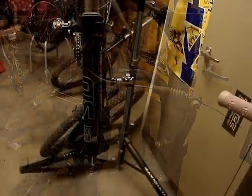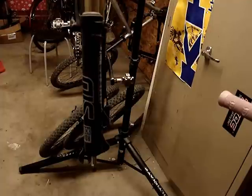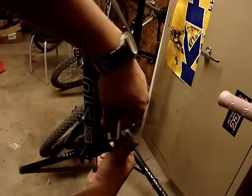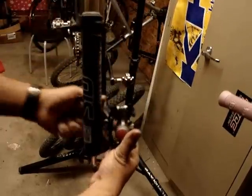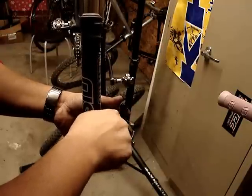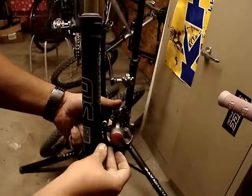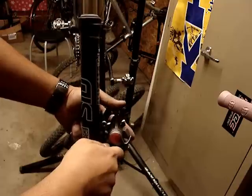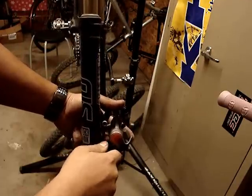Now we're going to remove the front V-brakes — same thing, five millimeter Allen, just loosen everything. Now we're going to install the front caliper: put the caliper behind the tabs again, put the screws in, install it down here too, and then loosen the bolts up here to get that dialed in for later.